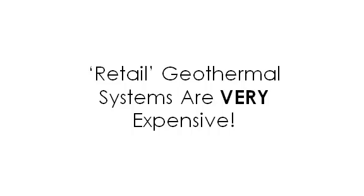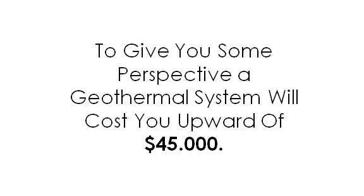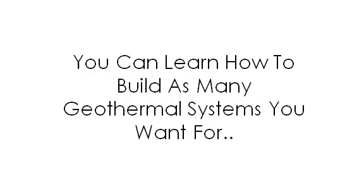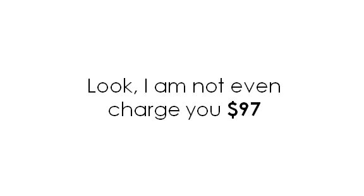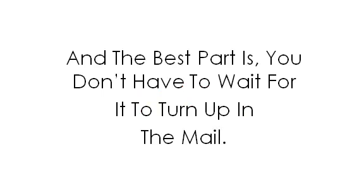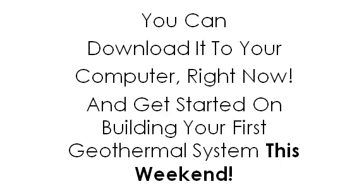Retail geothermal systems are very expensive — a geothermal system will cost you upward of $45,000. But you won't pay anywhere near that to learn how to make your own. You can learn to build as many geothermal systems as you want — not $297, not $197, not even $97. While this presentation is still online, you'll pay the special price of just $49.97. You can download it to your computer right now and get started on building your first geothermal system this weekend.